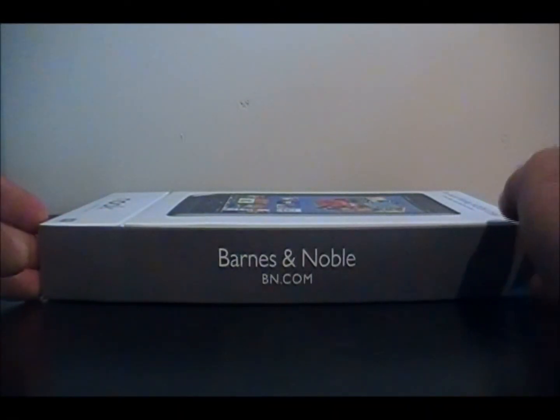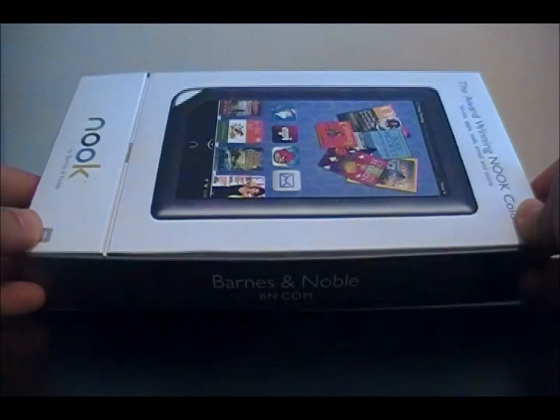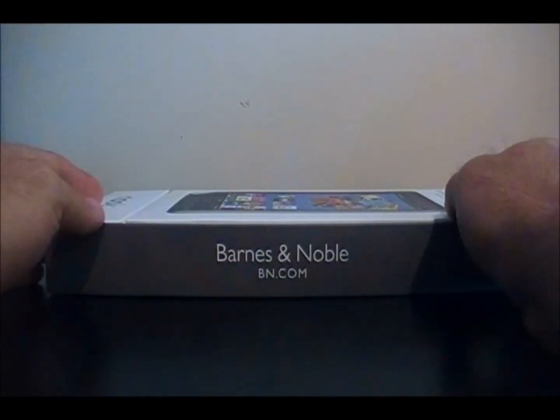This video is basically an unboxing and brief overview of the Nook Color. We just got a hold of one — they've been out for a little while now.